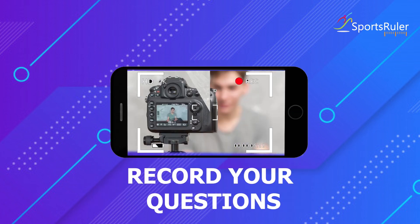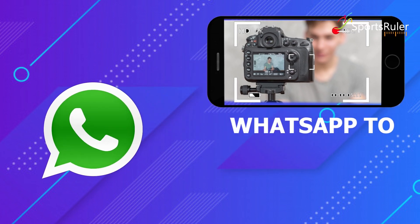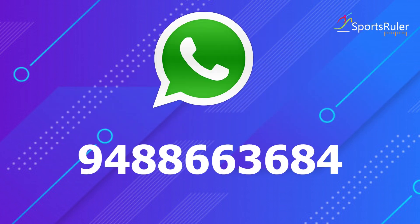Back foot defense we will have a look at in the later episodes. And we will have a look at the forward defense today.